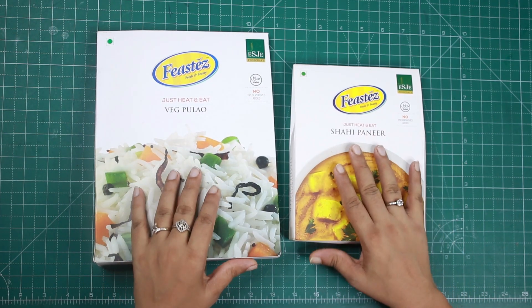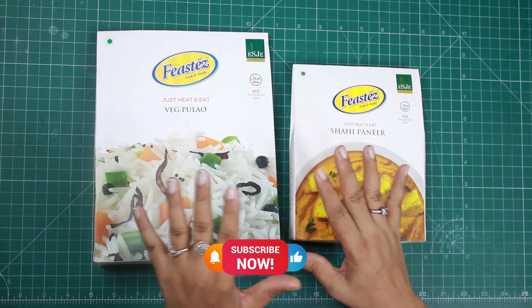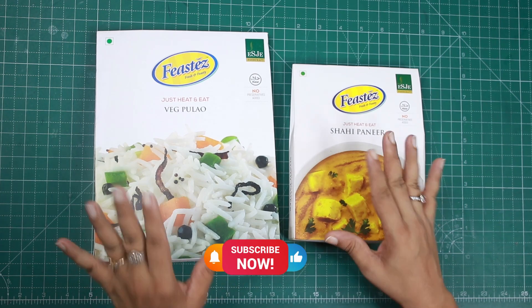I have made this North Indian vegetarian combo with veg pilav and shahi paneer. I think this is the perfect North Indian combo which I can have.